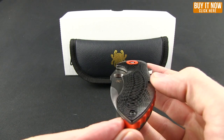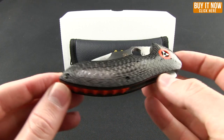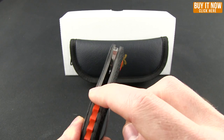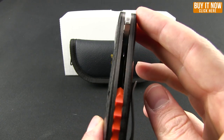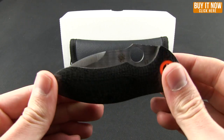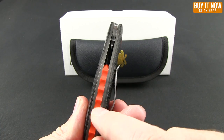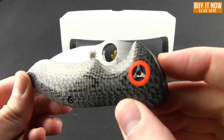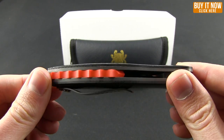You can see it has these contoured carbon fiber handles with a high sheen, very nice looking, and those are over a skeletonized titanium frame. It makes this knife very light. You also have these orange G10 accents — the little back spacer and right around the pivot pin — just nice little accents that make this knife pop.